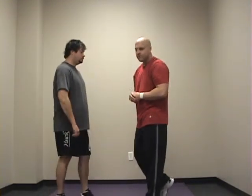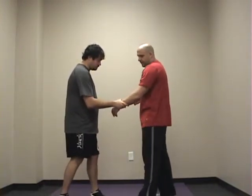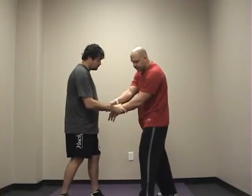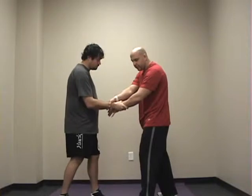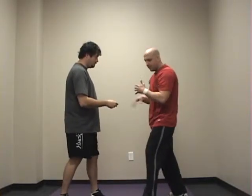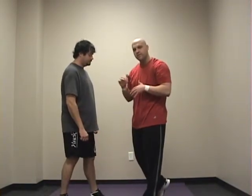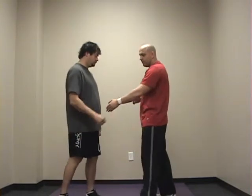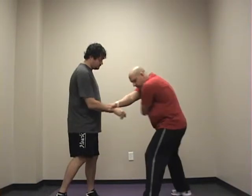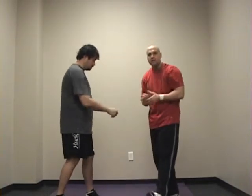Now we're just going to progress through the series. Next, you might end up grabbing the wrist. We secure the wrist and we just turn our thumb and pull right out. And then we can either disengage or close the distance and go for our clinch series — that applies to all of these releases. So again, he grabs my wrist, I secure the hand, I turn my hand over and my thumb comes out just like that. Then I can go in for my clinch series.